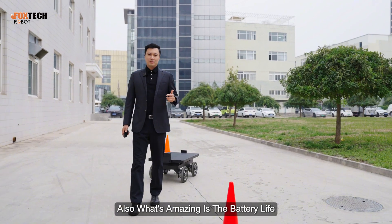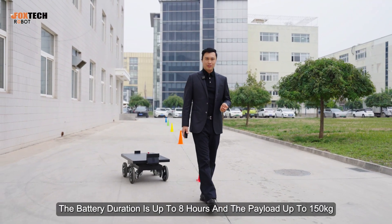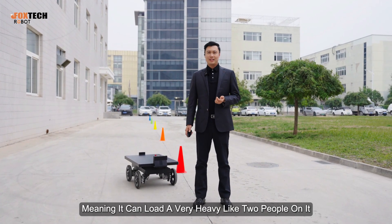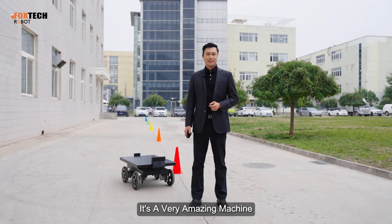What's also amazing is the battery life. The battery duration is up to eight hours, and the payload is up to 150 kilograms — meaning it can carry two people on it and run for over eight hours. It's a very amazing machine.